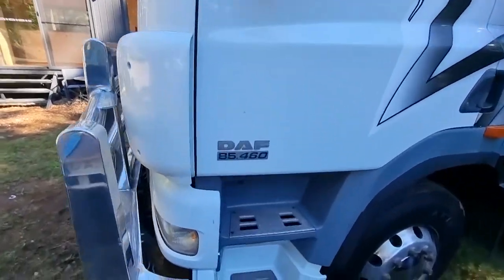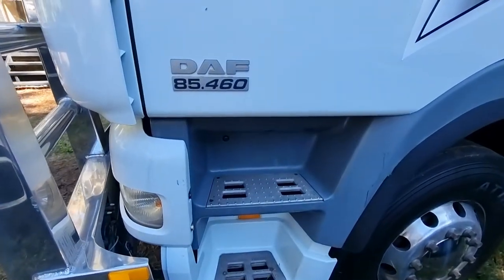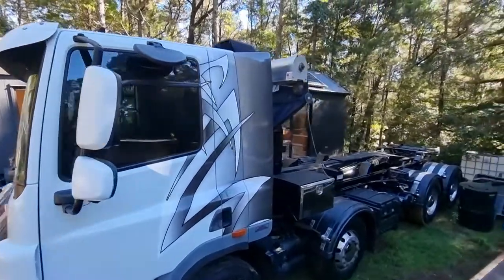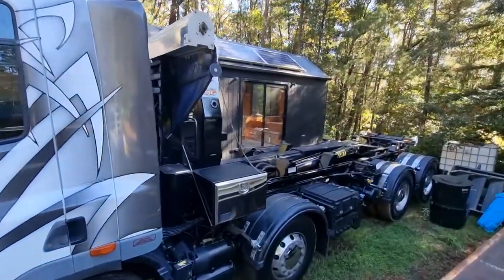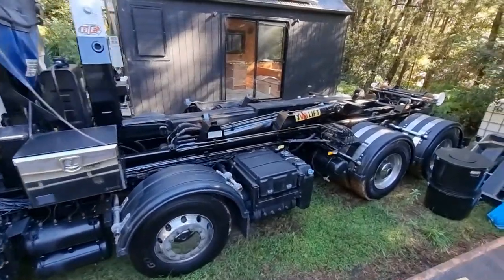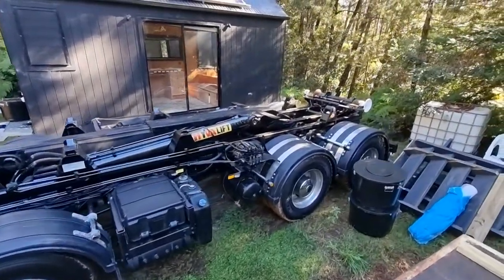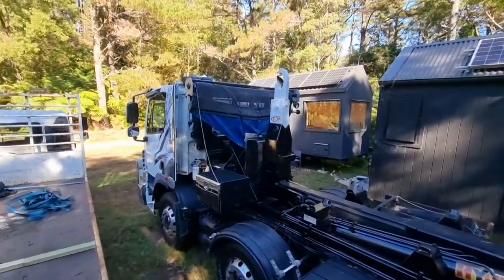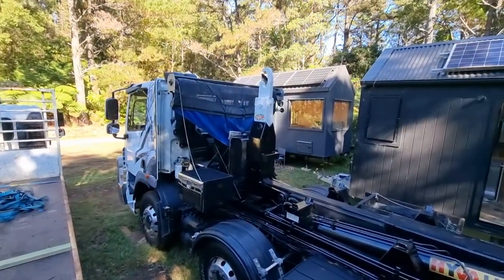She's 460 horsepower — she goes well, just drives like a car really. There's a stainless steel toolbox there. She's in really good condition. I'll take you inside now.